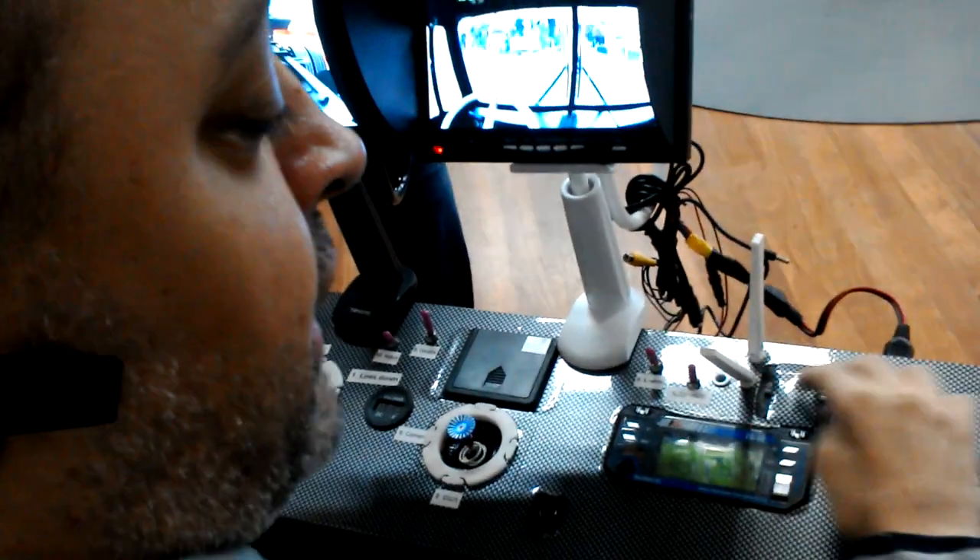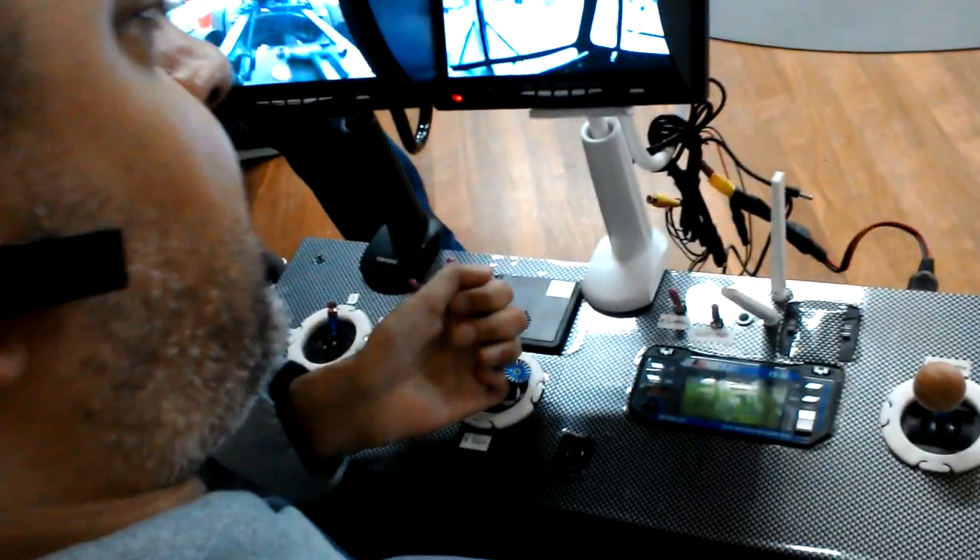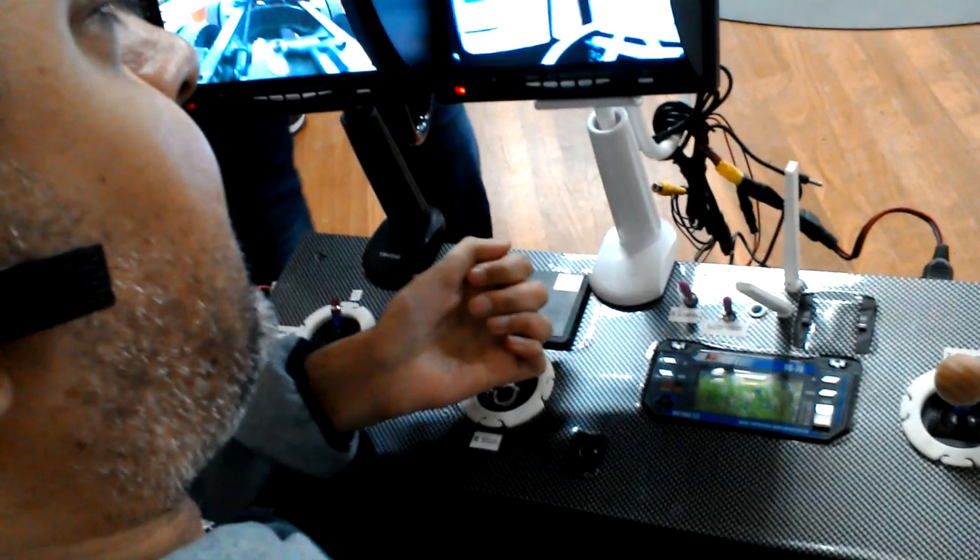Steering is left and right, forwards, backwards and forwards. I can turn the camera here and here.